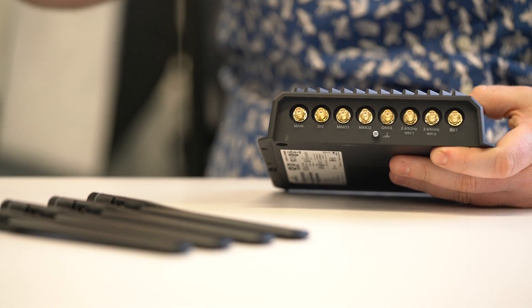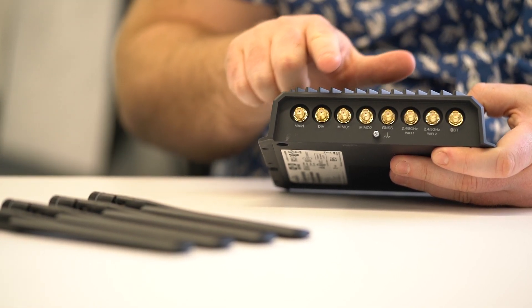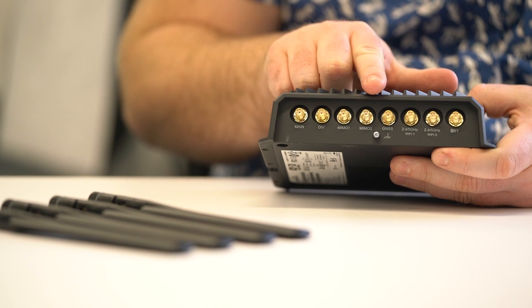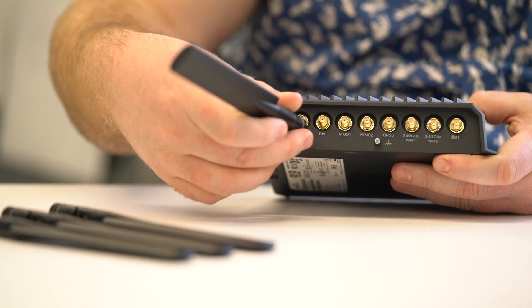Firstly, you'll need to identify and select the four cellular antennas — the ones with the grey ID ring. Carefully fit these by screwing them onto their corresponding connector sockets.